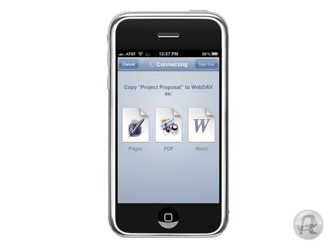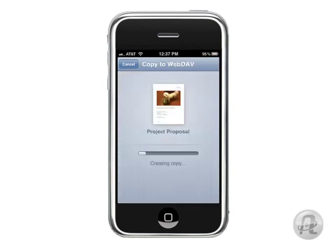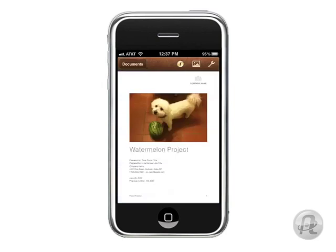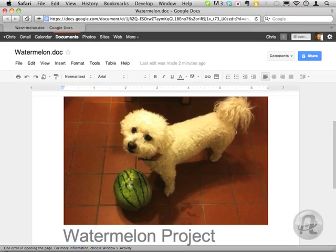Once you choose your format, you'll see a list of all the documents sitting in the top level of your Google Docs document list. Tap the Copy button. You'll see a status bar showing the file uploading. Once that's done, you'll be returned to the Pages app, and if you jump over to your computer and open up Google Docs, you'll see it sitting there waiting for you.